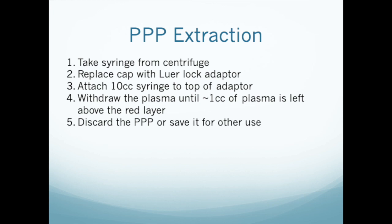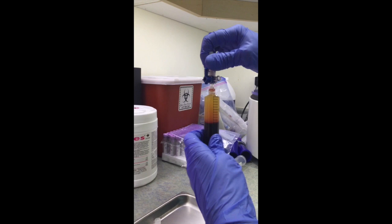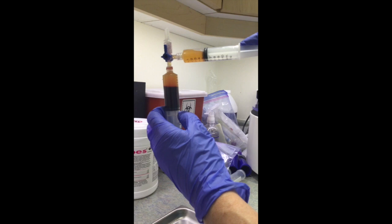Then attach a sterile 10 mil syringe to the top of the adapter. Using the plunger on the 10 mil syringe and keeping a close eye on the plasma level in the bottom 20 mil syringe, withdraw plasma until 1 mil of plasma is left in the bottom syringe. Still keeping the 20 mil syringe upright, remove the 10 mil syringe with the platelet-poor plasma. You may discard it or keep it for other uses.